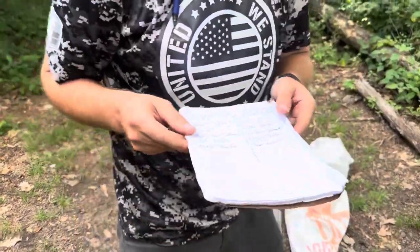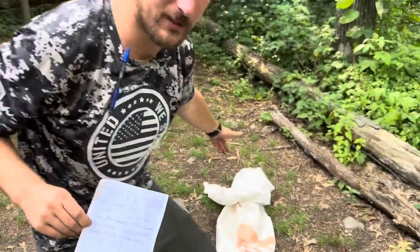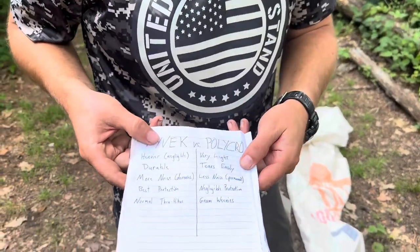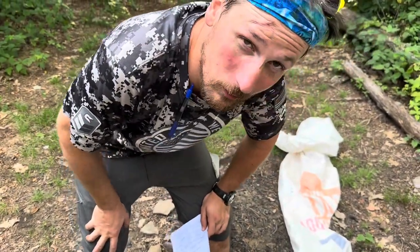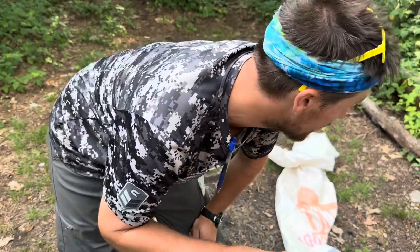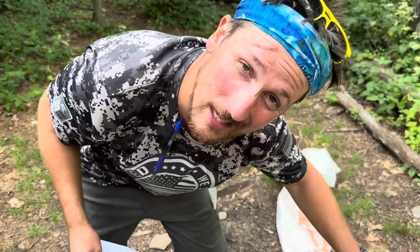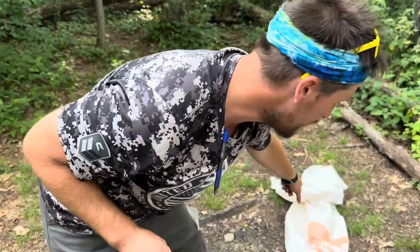For a normal through-hiker, Tyvek is the way to go — we're talking grams difference, not even ounces. Polycro is for the gram weenies out there, the ultralight crowd. But if you're really ultralight, you don't even carry a tent — you're shelter-hopping. Ultralighters, you can carry polycro as your footprint and everything, but when you freeze and die out in the woods, don't say Heisenberg didn't warn you. Tyvek is where you want to go.